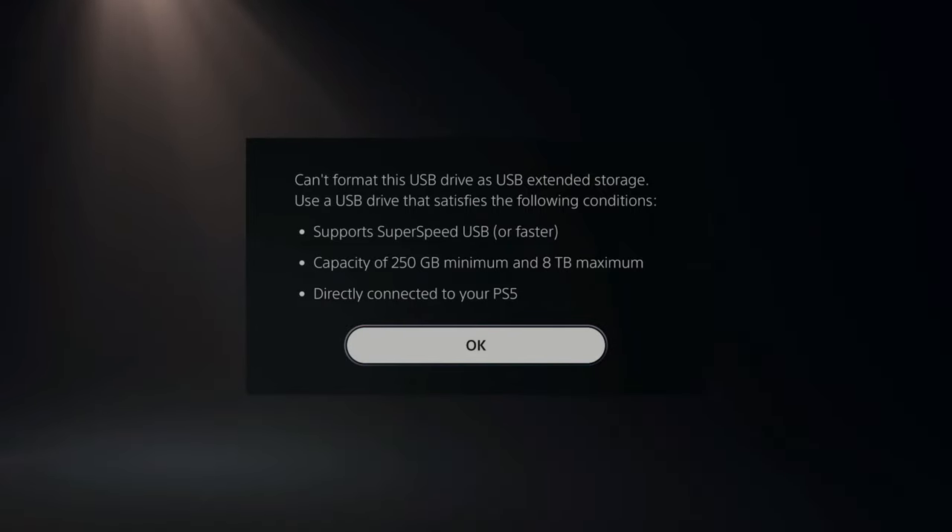The capacity needs to be between 250 gigabytes minimum and 8 terabytes maximum. It also has to be directly connected to your PlayStation 5 for this to work.